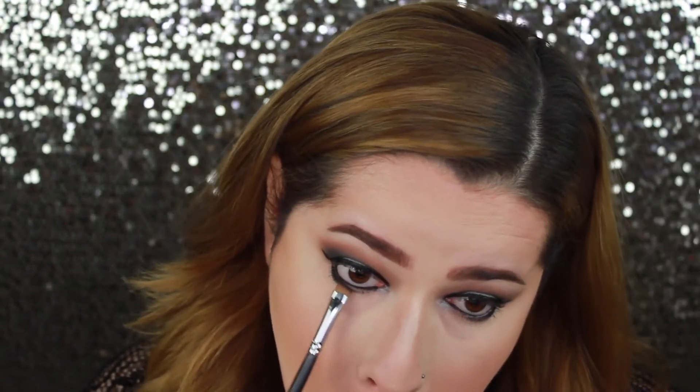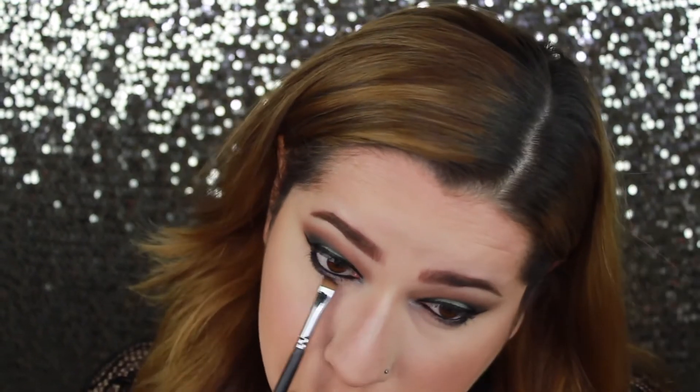Once I blend that out on my lower lash line, I'm going to get a definer brush — a flat angled brush — and take the shade Enchanted and put it on my lower lash line as well, just to further smoke this out. Then I'll also take the shade Diva on the inner corner of my eye and a little bit past the center, just so it can all tie together.